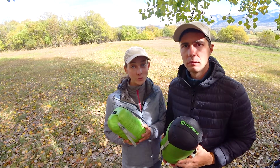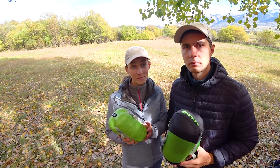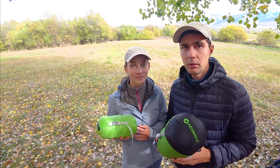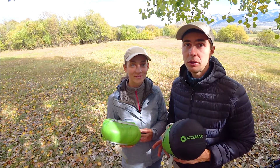Now as we are holding the two bags in our hands, you can see that they are quite a bit different in weight and size. The green Aegis Max Mini bag is much more compact and light, and the Aegis Max Nano 2 is bulkier and heavier — but these are just the differences at first sight. Now let's take a look at more detailed information.